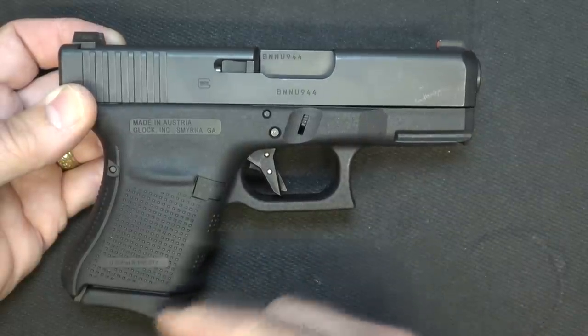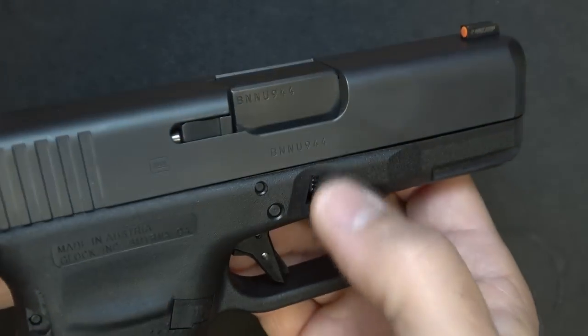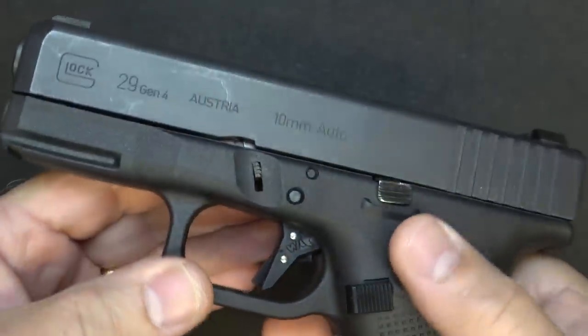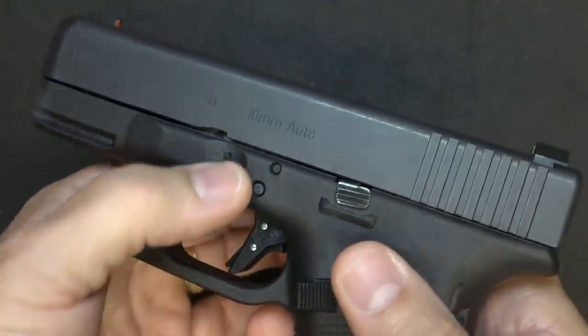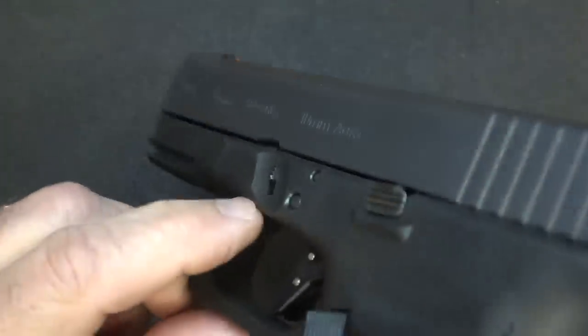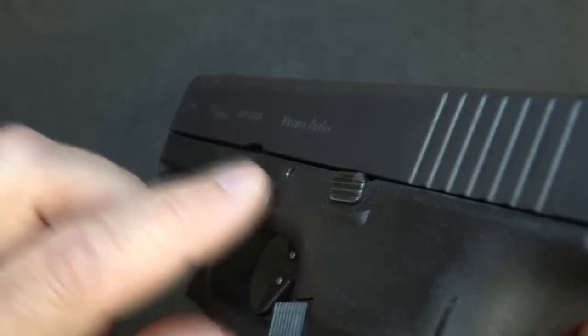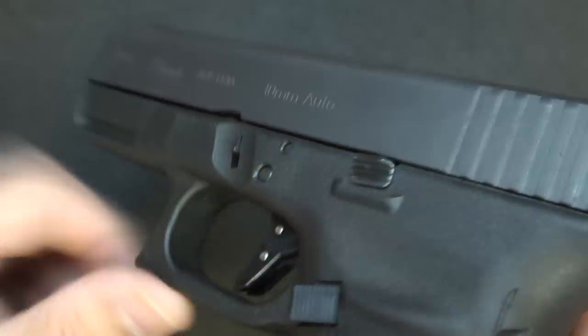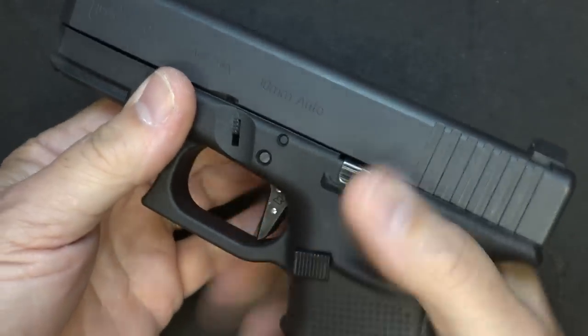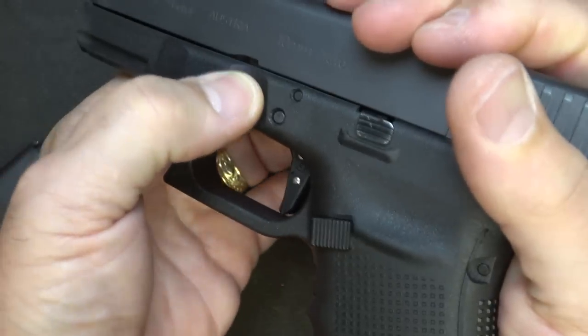We have our trapezoid slide lock. With the Glock 29, I don't usually have problems with my Glock 19 or 43X, but with the 29 it's really tough to get that slide lock down. This gives you just a little bit and it doesn't extend past the frame, but it gives you enough to pull it down. The gun is unloaded — pull the trigger, bring it back — it just gives you that little bit to pick it up.